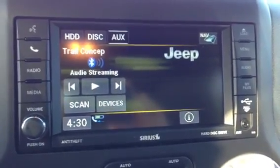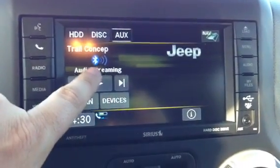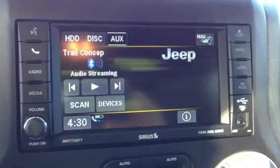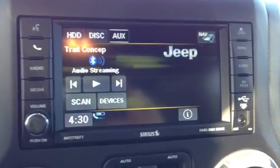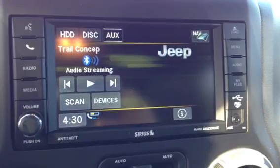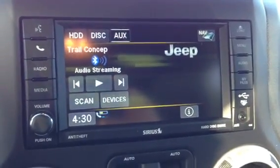You can also use internet radio, and basically you just go to where it says streaming. It will play the internet radio. We're actually using the camera so it's not letting us, but if you hit the play button it will allow you to play what's on the phone.